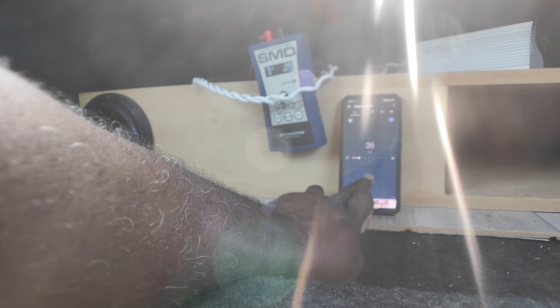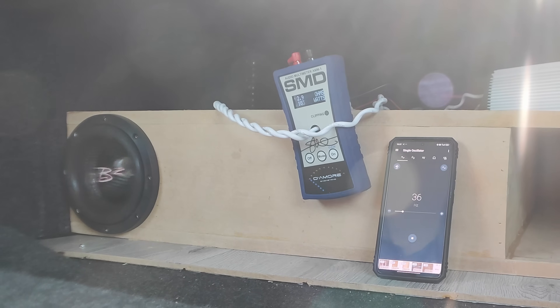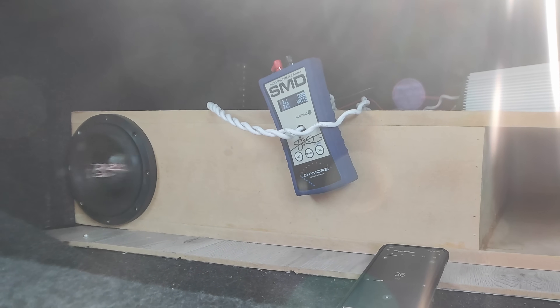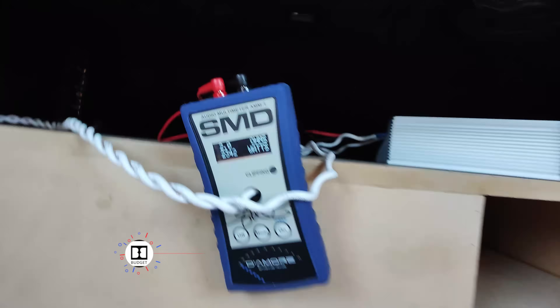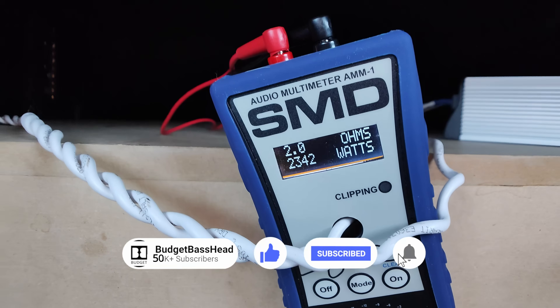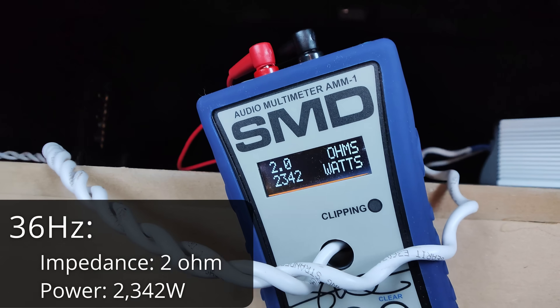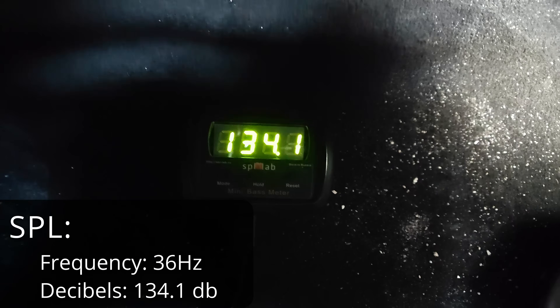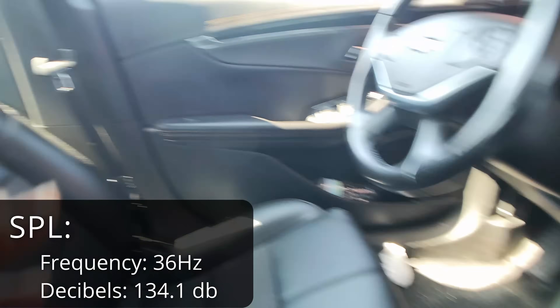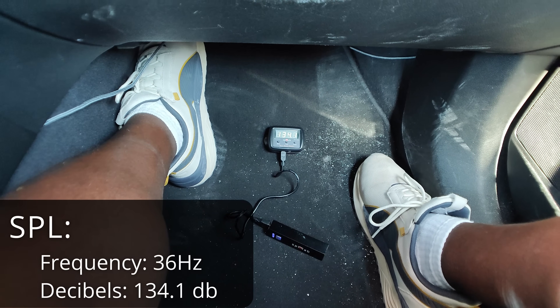Everything is reset, locked in at 36 hertz, and we're going to slowly increase the volume. Oh my God — look at that: 2,342 watts at 2 ohms of impedance. It took the beans! That's a 134.1 in the kick. That little thing actually registered — that is crazy. 134.1 in the kick on just a single 6-inch subwoofer.